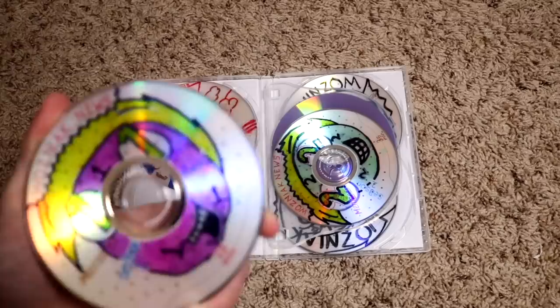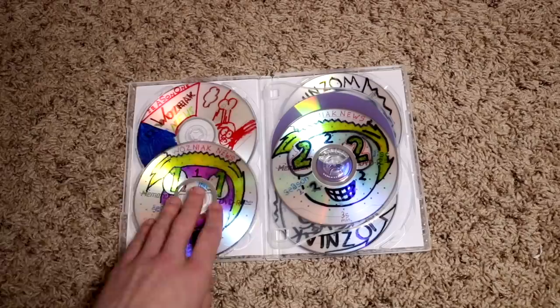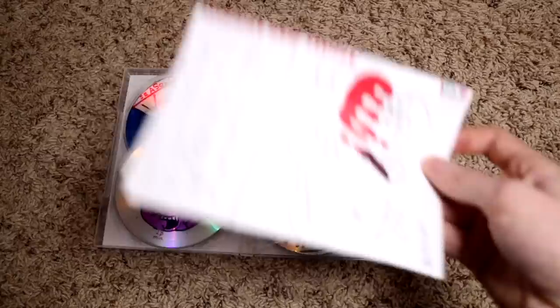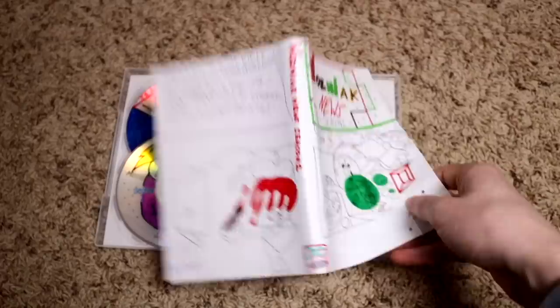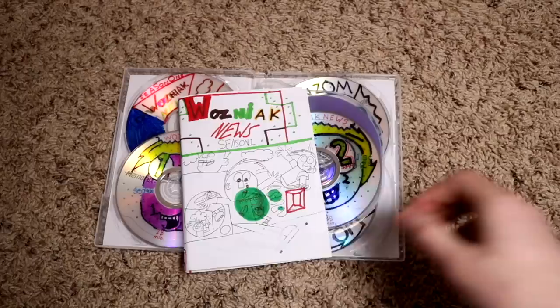And then Season 2. I don't remember where the cover art for season two went — the only one I could find was season one. Most of the time I would harvest DVD cases — if there was a DVD I wasn't using much anymore, I would take out the disc, take out the art, throw it to the side, and make my own DVDs with them.